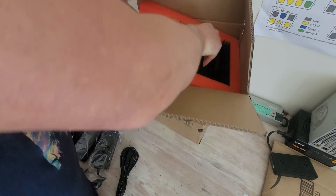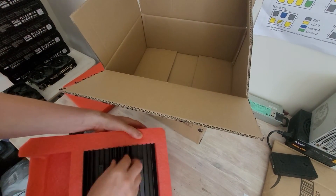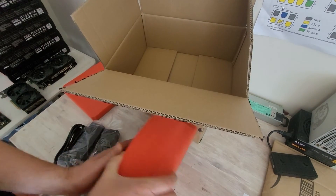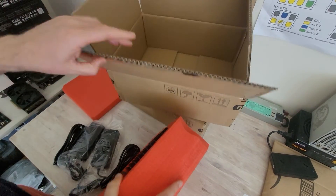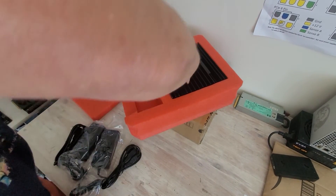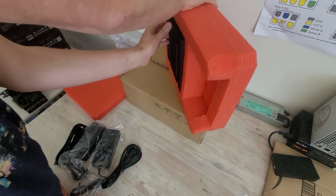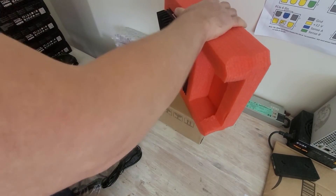Oh man, it's very very snug in there — jeepers, they packed this well! Maybe there's a secret to getting this out, but it is in there very well. We're getting some movement now — I don't want to damage this thing, it's going to be making me a lot of money hopefully. Let's put the box over there.